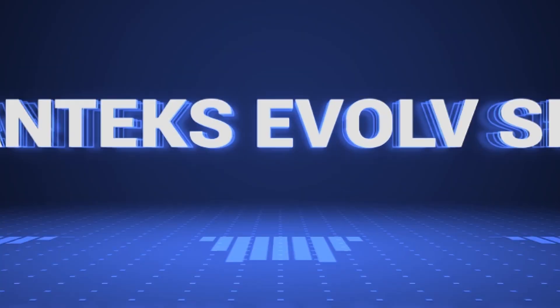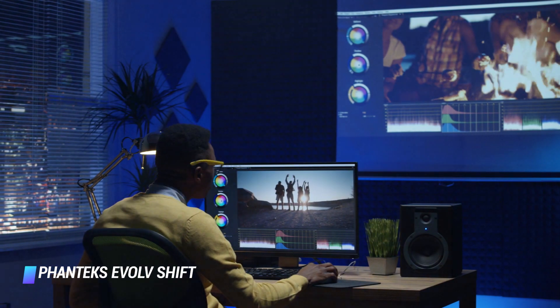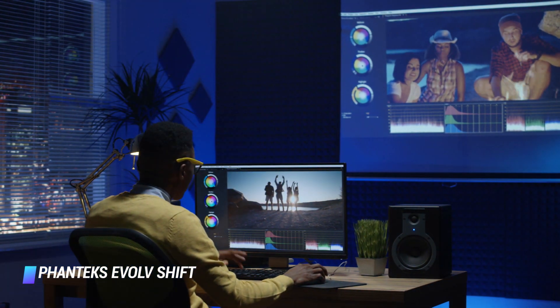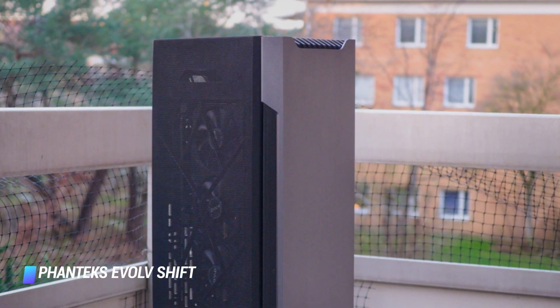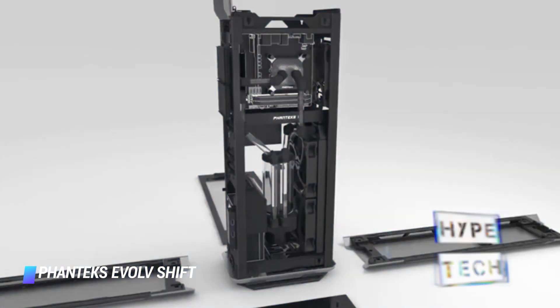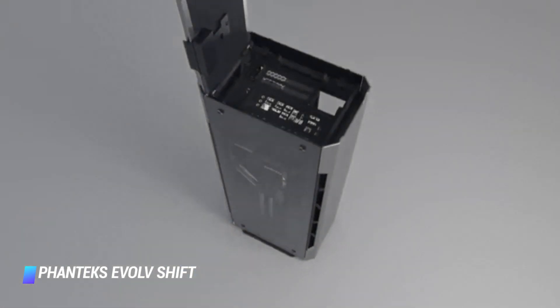Coming in at number 4 – Phanteks Evolve Shift. Phanteks is an excellent creator of small and large form factor chassis alike, so it's no surprise that they made their way into this list. The Evolve Shift is another non-standard form factor, with this one being very tall and skinny. This case is designed to sit upright like a skyscraper, freeing up valuable desk space by making use of vertical space instead. However, while the case is attractive and cool looking, it's clearly designed more for aesthetics than performance.